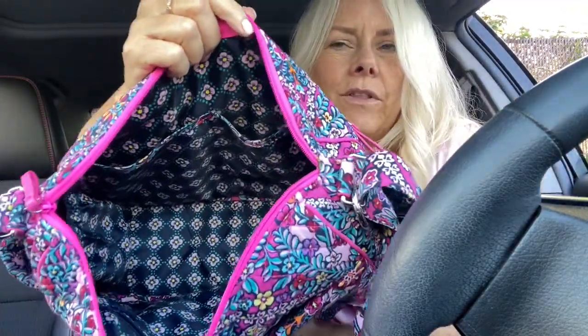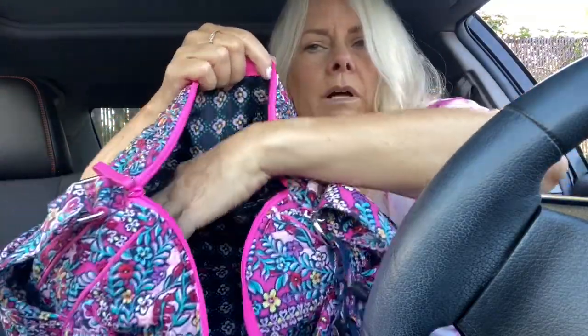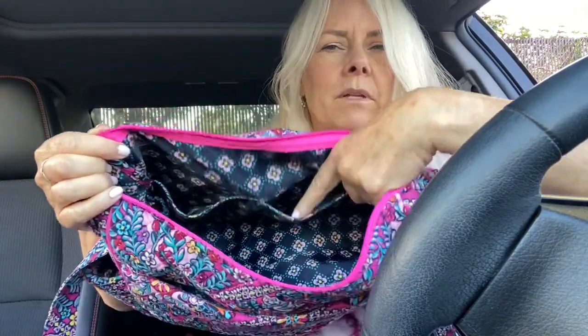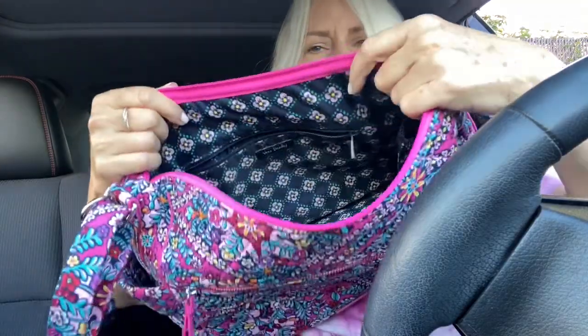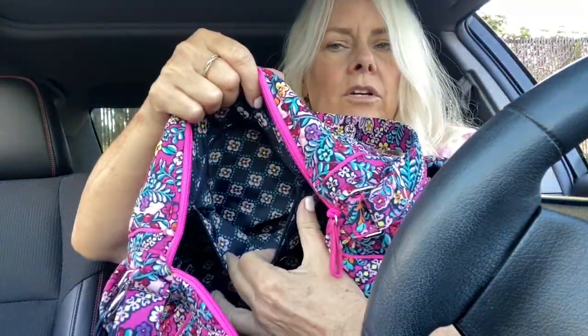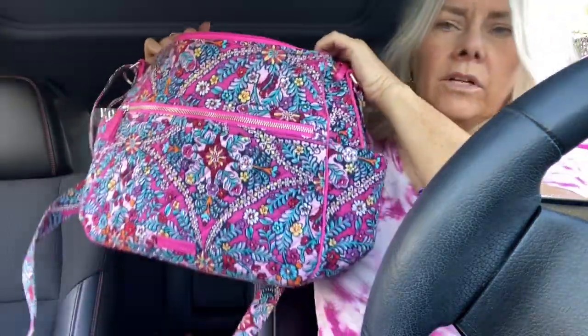So here's the interior of the bag. It has two large pockets in the front, which are nice and big. The backside has the nice big zipper. Like I said, this is the large on the go, so it has really nice big pockets on the inside that can hold a ton of stuff.